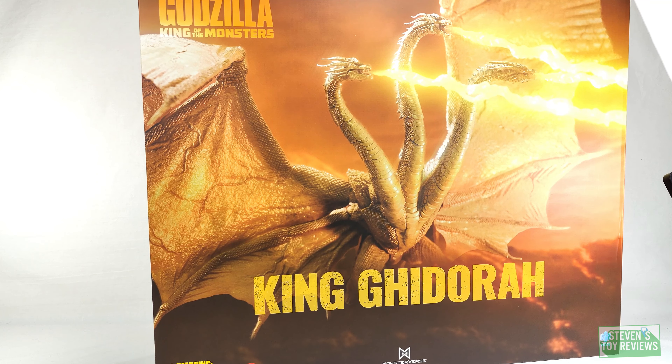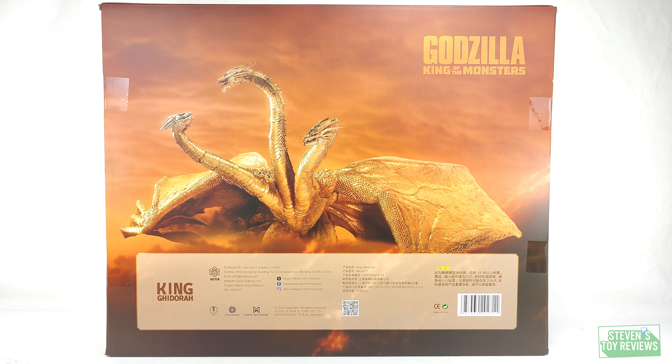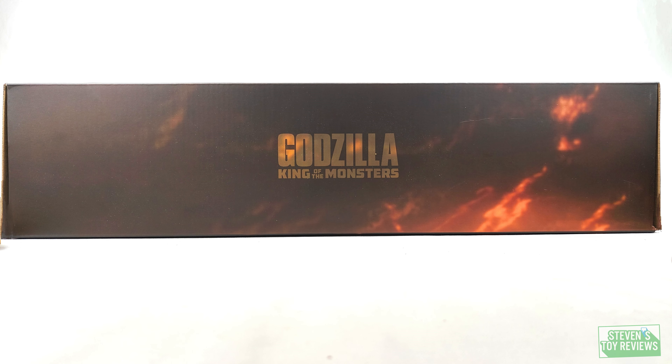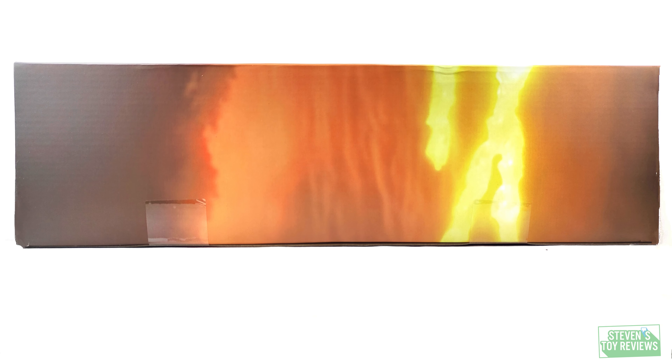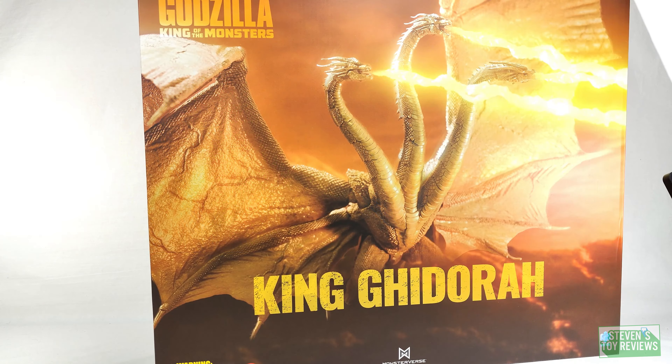Without further ado, let's take a quick look at the box. We have the front of this massive, ginormous box — and even though it doesn't say Gravity Beam version, if you can't figure it out that's on you. The back of the box shows the wing walking pose that King Ghidorah is known for in the Monsterverse, reinforcing that you can get him into that pose. The top, bottom, and sides are just a continuation of that style guide — orange, brown, and yellow colors.